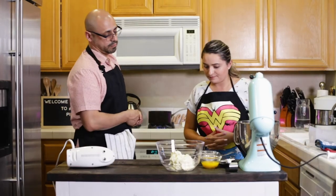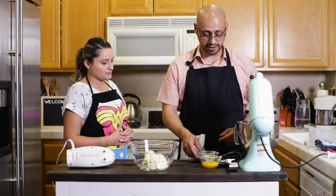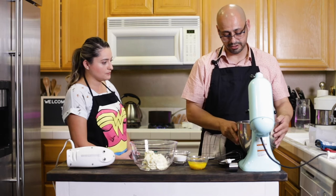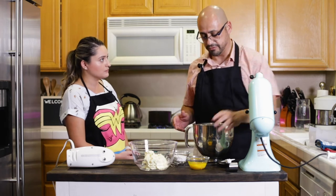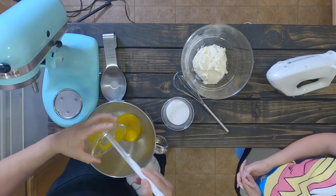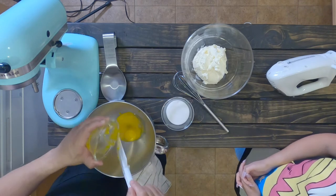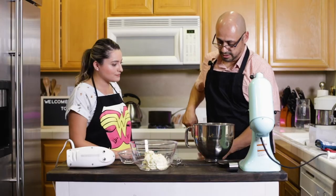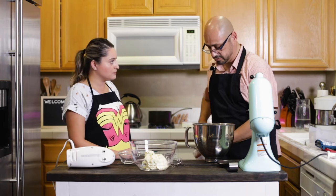We're going to remove the attachment and reserve the whipped cream into the fridge. The next thing we're going to do is pair our egg yolks with our sugar. I'm going to whisk them together over a double boiler to heat up our mixture. Once we're done with it, it's going to have a ribbony consistency to it. There are our egg yolks — let's introduce our sugar.